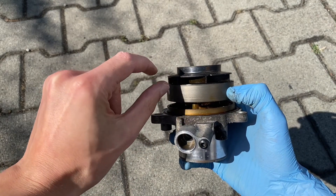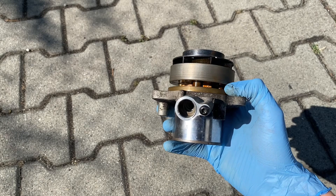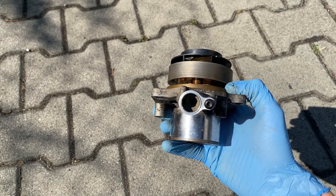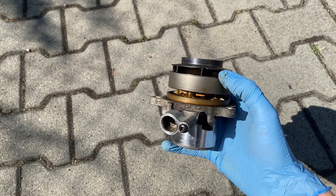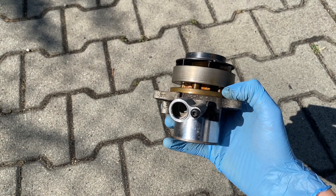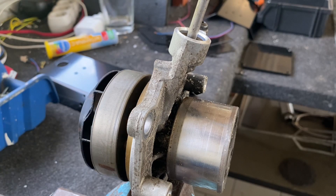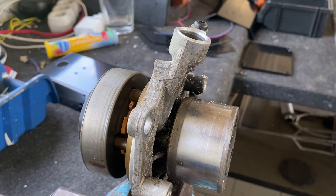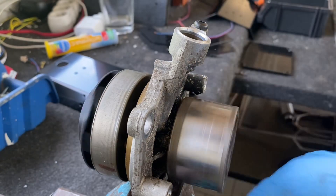Let me show you how this works. You can notice it's not working 100% of the time - sometimes it gets stuck in the upper position.